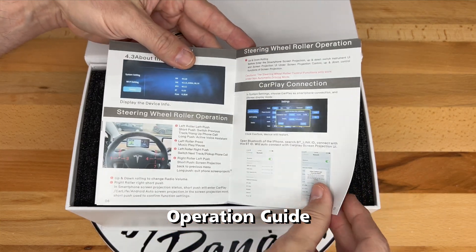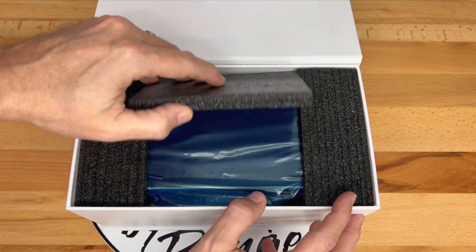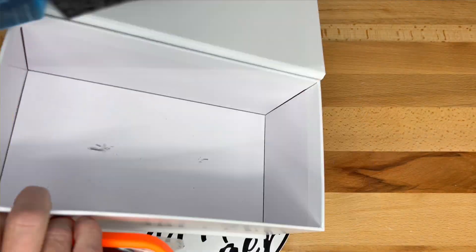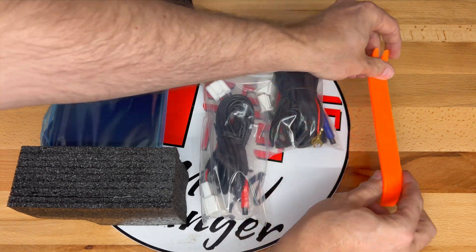I'll cover that in part 2 of this video coming out soon. Below that, you can see it's well packed with lots of foam to cradle the contents. I'll take out the items and show you them in detail. The orange tool is a plastic pry bar for removing trim in the car.